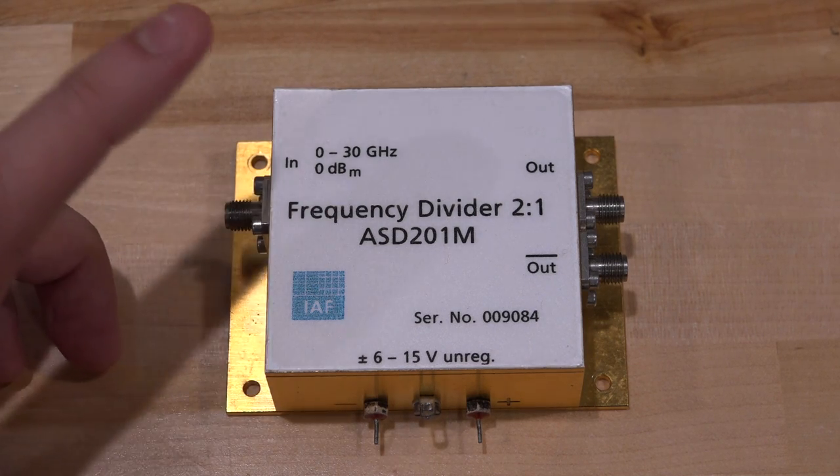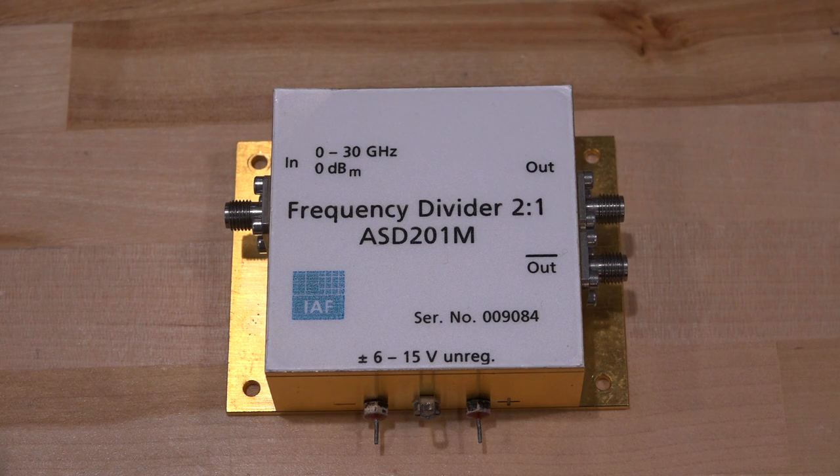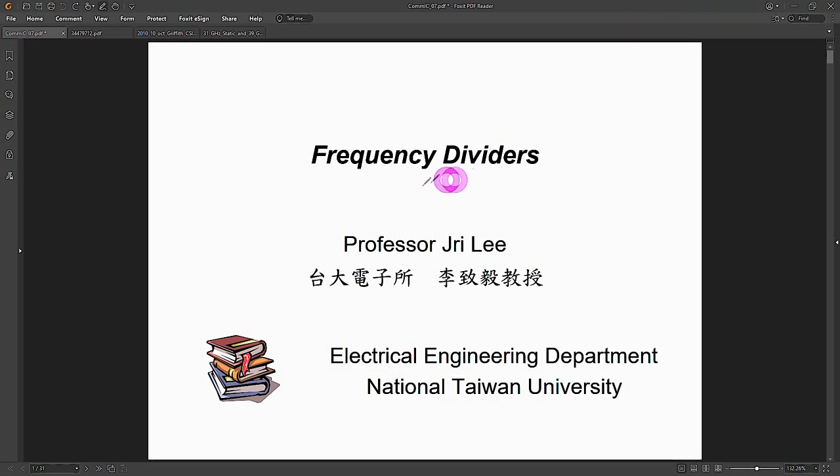Let's talk about frequency dividers, topologies, and learn a little bit about the theory before we start experimenting. I'm going to borrow Professor's slides from National Taiwan University because they're simple and get the point across. Bear with me while we talk about this, because it's going to make the rest of our conversation and the measurements and analysis of the module a lot more meaningful.